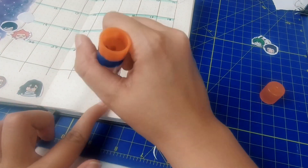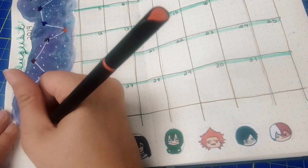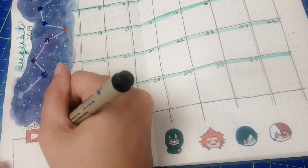I also did some digital drawings of my favorite characters and pasted them as a border on the bottom. And then I also added my current subscriber count. If you haven't already, please subscribe to my channel.